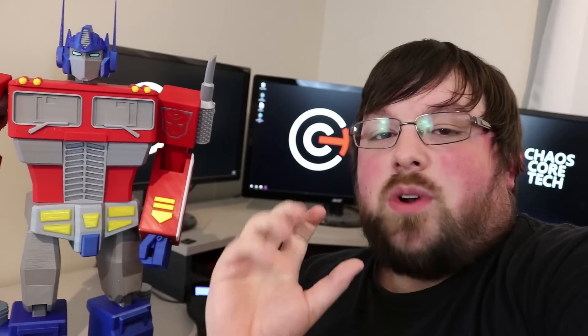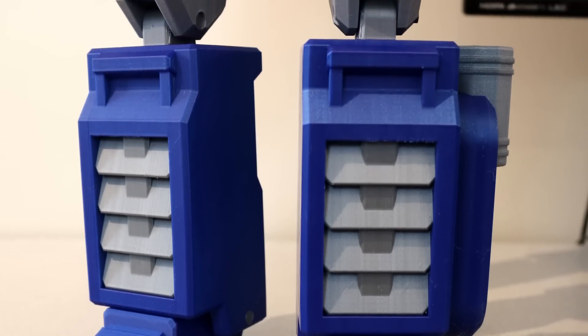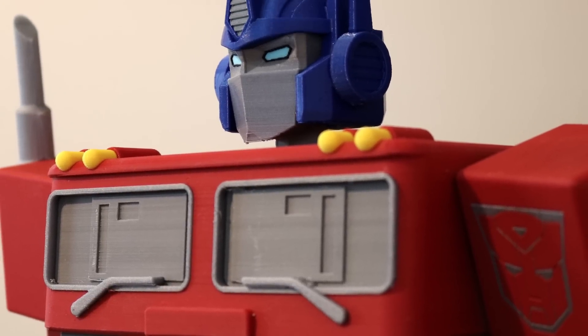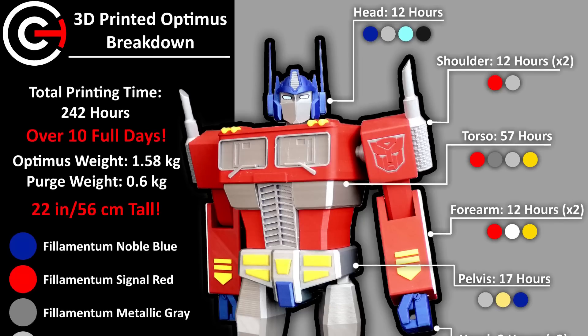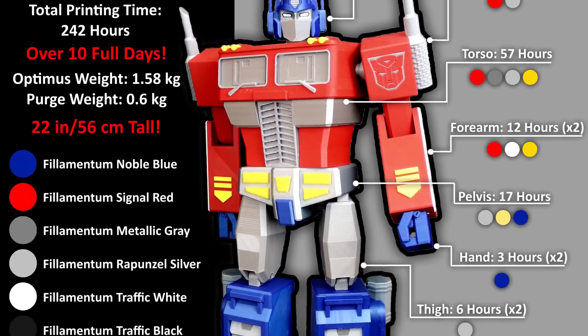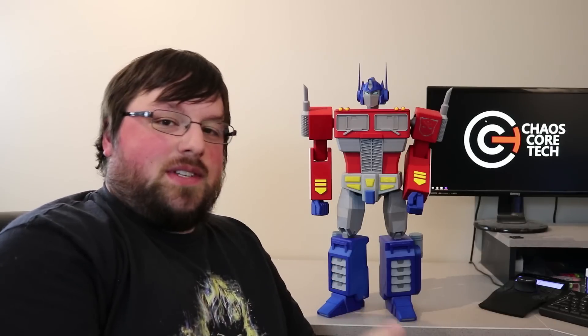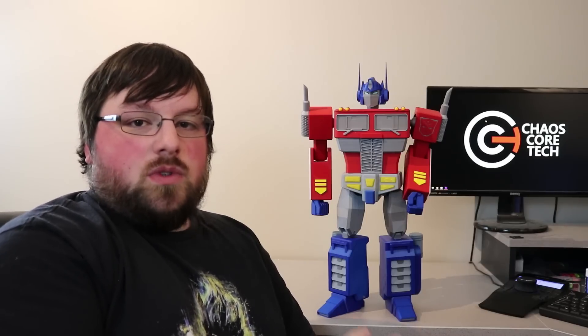Alright, you guys ready for this? He's friggin' huge! This is absolutely crazy, and yes, he is standing on his own. I can't believe it is finally time to show this off. I'm so happy. This took forever to create. It took forever to print. It took a ton of filament, but it was all super worth it.